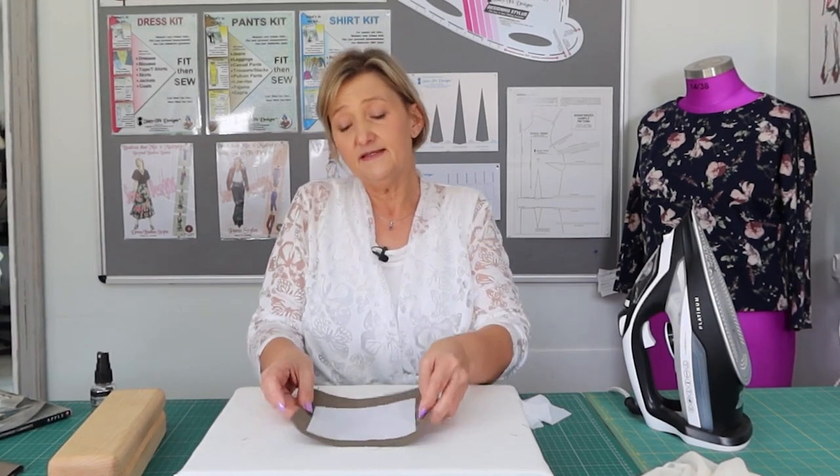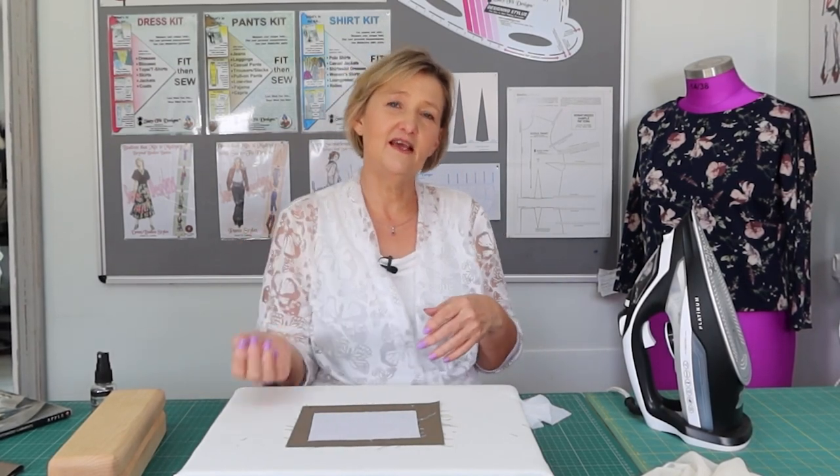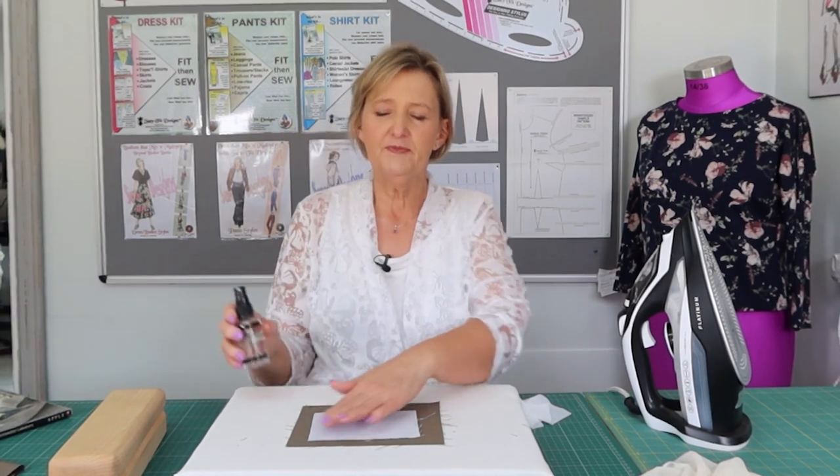From now on, this is my method for putting fusible interfacing on any facings for my garments. Please try this technique — take your fusible interfacing, do the dry method first to compare, then go ahead with spritzing a mist bottle and pressing from both sides. Let me know what you think of this tip. Until our next chat — happy sewing!